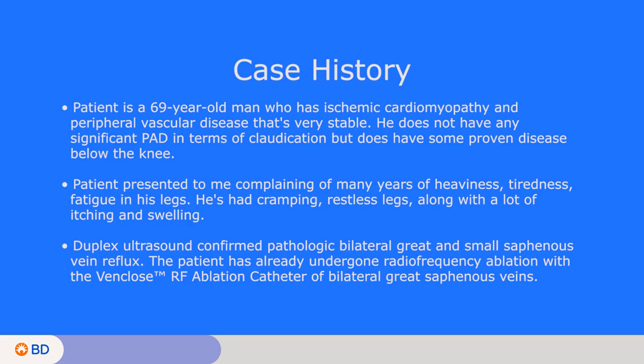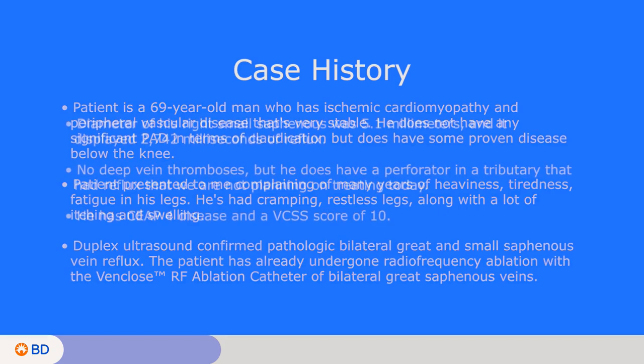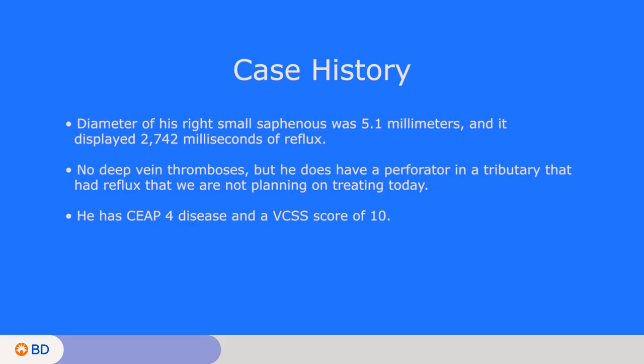We did a venous duplex ultrasound of his legs several months ago confirming pathologic bilateral great and small saphenous vein reflux. He has already undergone radiofrequency ablation with the Venclose device of bilateral great saphenous veins and now returns today to take on his right small saphenous vein.